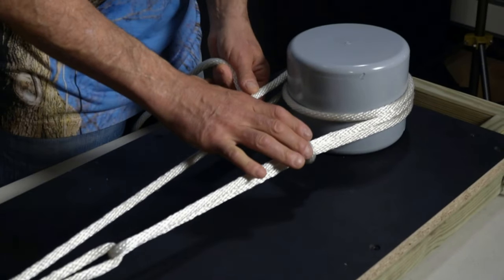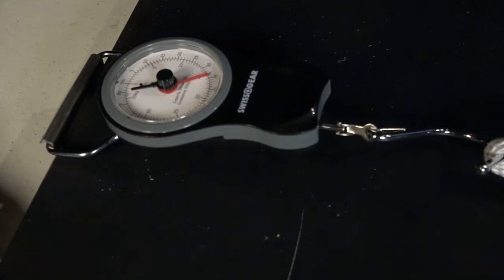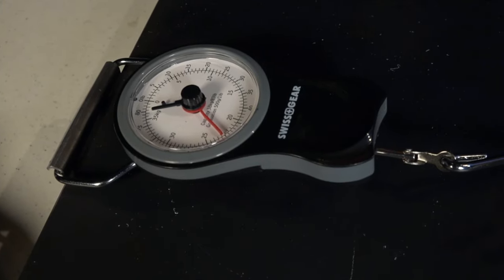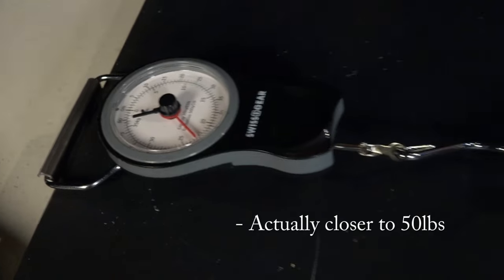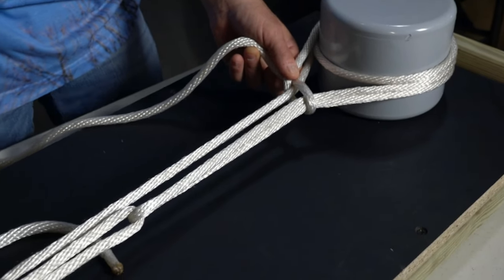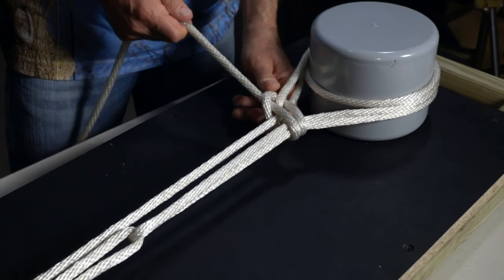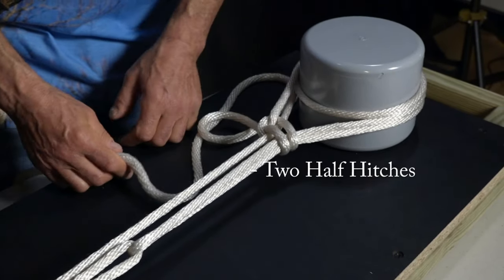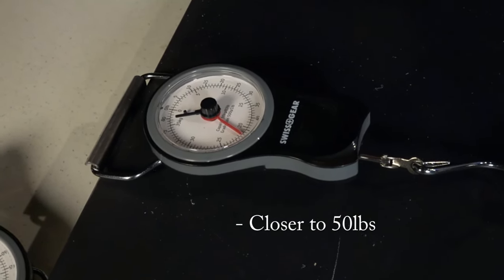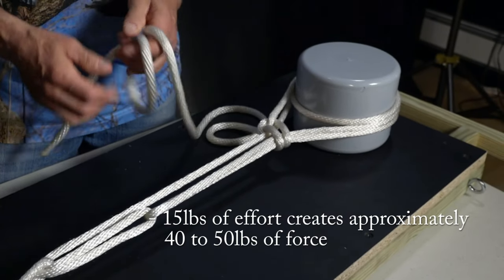As I pull this half hitch and these lines come together, I'm going to gain more mechanical advantage at the other end — pulling them together, the scale goes up to almost 40 pounds. Now I hold with two fingers and tie a second hitch exactly the same way: underneath all three lines and over the top, back into that opening, and pull it good and tight. That locks it all together — I've created almost 40 pounds of pull, and initially I only exerted 15 pounds. That's a pretty good mechanical advantage considering we're using only a rope.